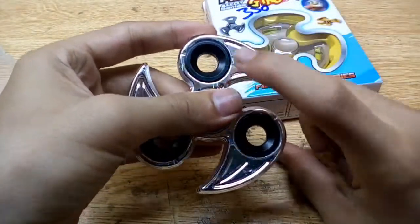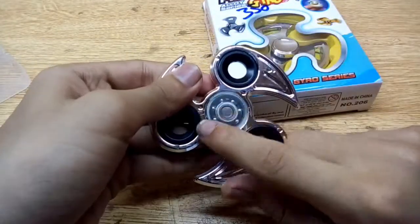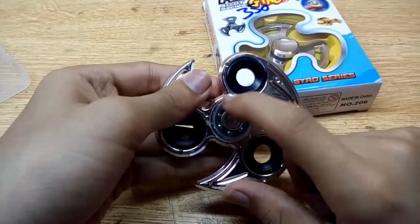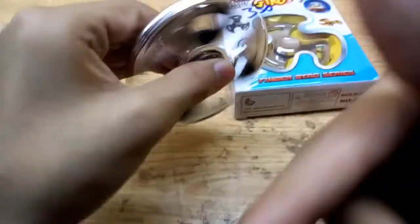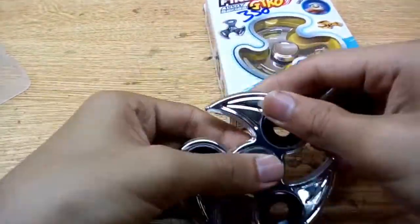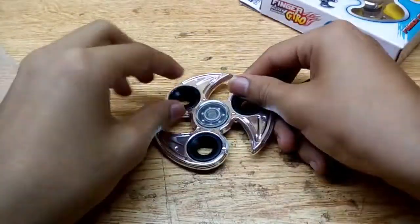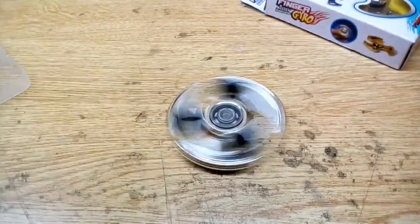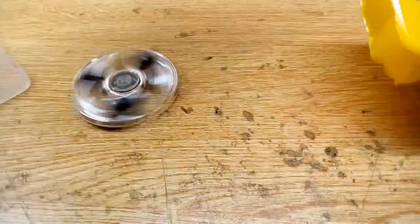This is the iron body fidget spinner. This part is plastic and this has a zero or one number bearing. It's a pretty spinner — as you're watching, it can run for about two minutes. Let's spin it on.